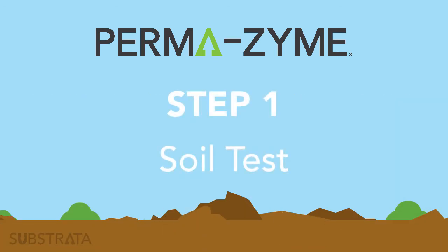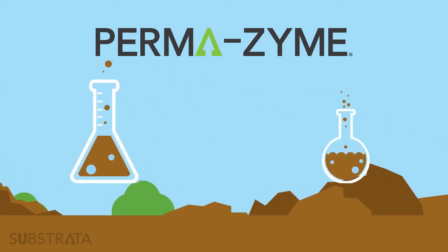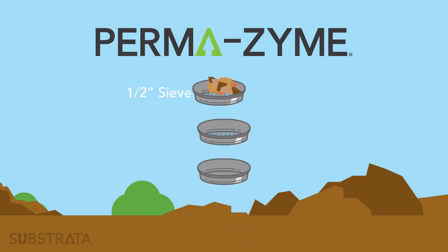Step 1: Soil Test. Conduct a soil test to make sure your soil is compatible with Permazime. These tests would, at a minimum, consist of a sieve test and optimum moisture test, both traditionally done by a laboratory. Permazime is compatible with many soils, but ideal soils consist of 20% clay with a variety of other sieve sizes to ensure the clay has larger objects to bind to.